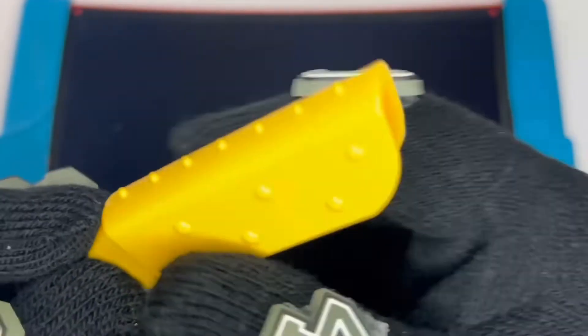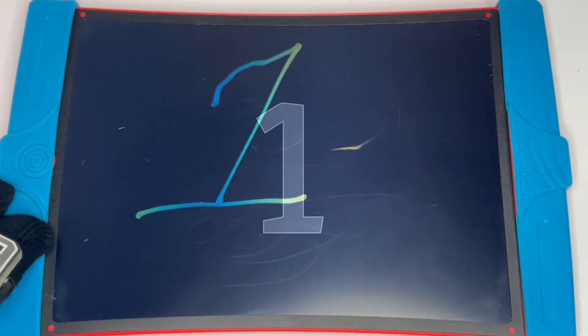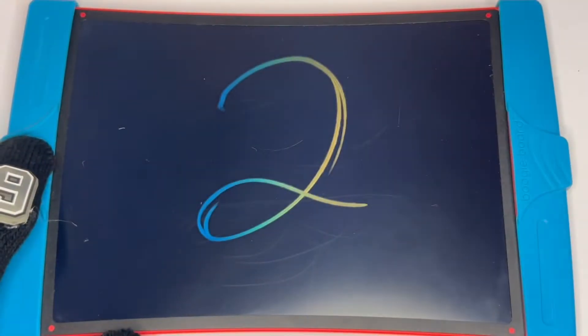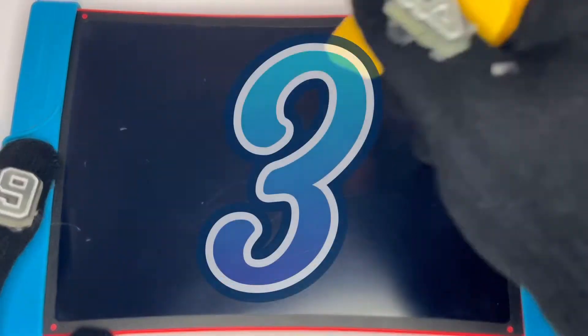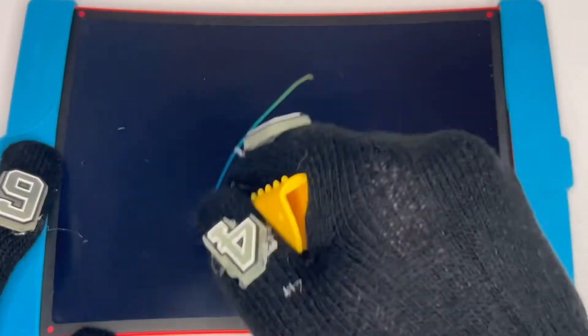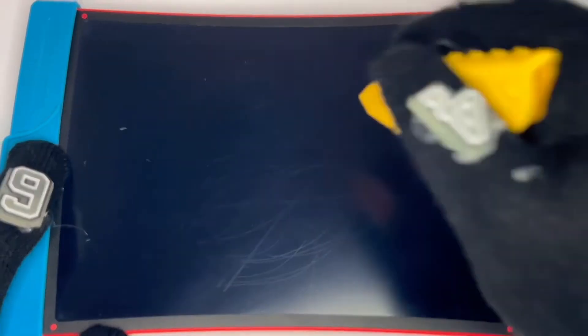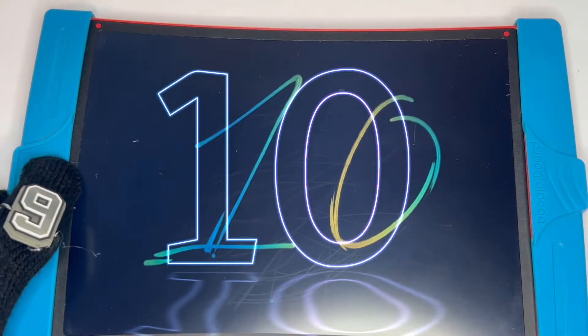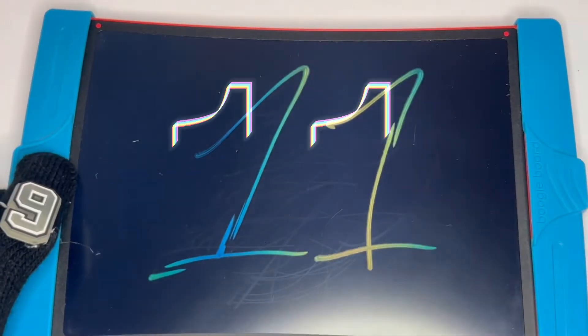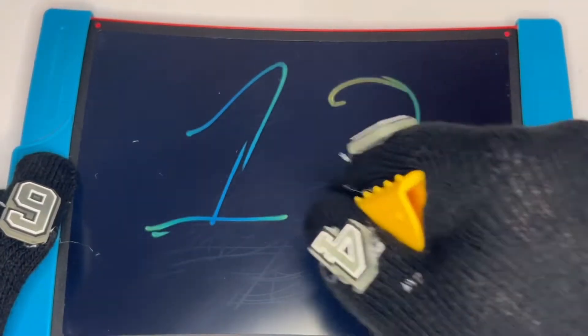On this really cool magnetic erase board. Pretty cool! All right, let's get started. First number is gonna be one, two, three, four, five, six, seven, eight, nine, ten, eleven, twelve, thirteen.